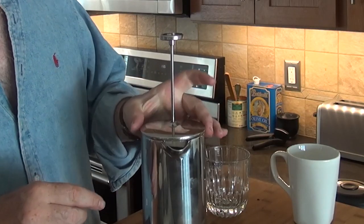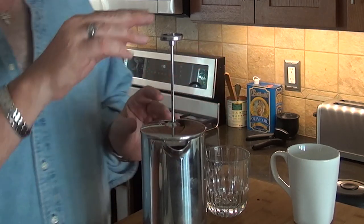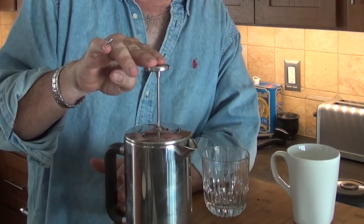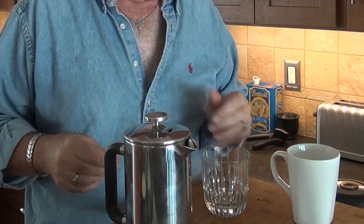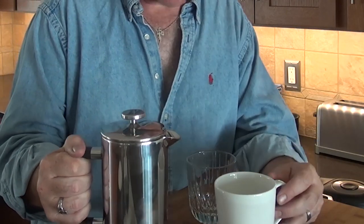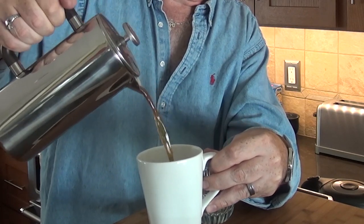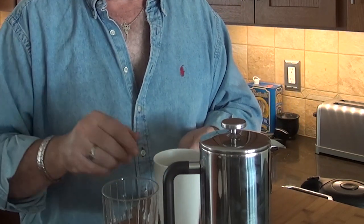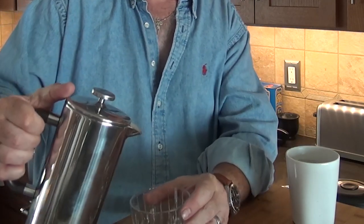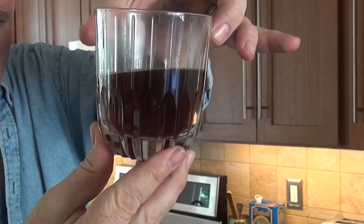There's a little indentation on the top — that's the spout where the water will come out. We'll line that up and gently push the plunger down, pushing all the grounds to the bottom. The screen separates the grounds from the coffee. Now we'll pour ourselves a cup. For you to see how dark and rich this is, I'm going to put it in a clear glass — and there you go. That's your coffee.